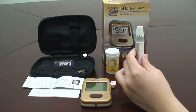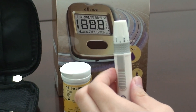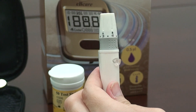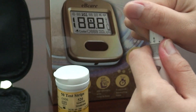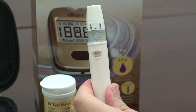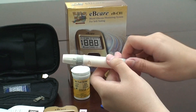You have to adjust the depth setting of the lancing device before using. There are 5 levels of depth you can choose. Level 1 is for people having very thin skin and level 5 for people having very thick skin. Choose the desired skin penetration depth by rotating the depth selector until the depth selection window displays your desired depth setting. Slide the ejector cocking control back until it is triggered.